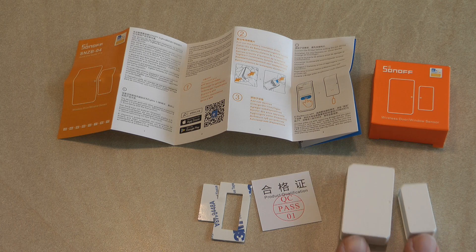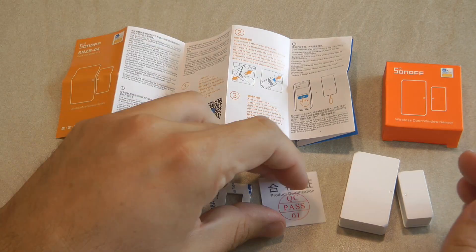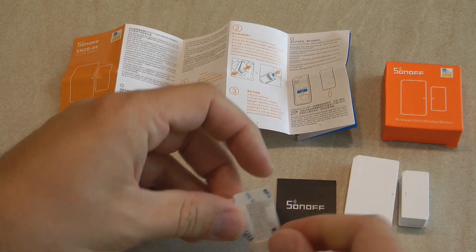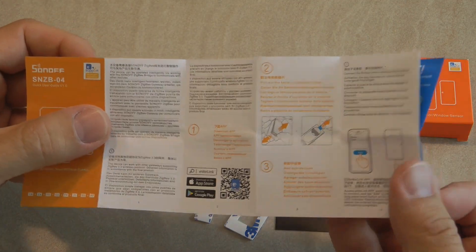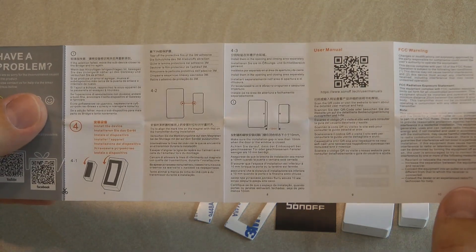Just like any Sonoff Zigbee device, this comes in an orange box. In the box you get the two halves of the sensor, two separate sticky tapes, and a multi-language instruction manual which tells you how to remove the battery tab and how to get into pairing mode.